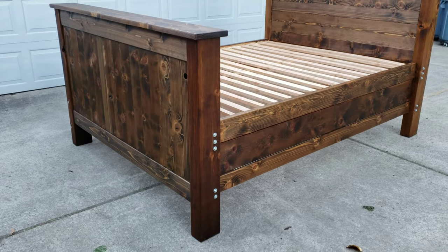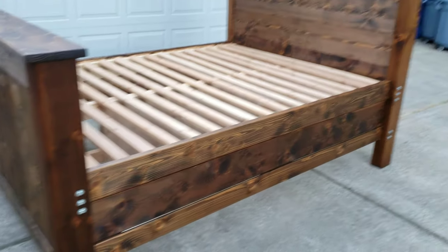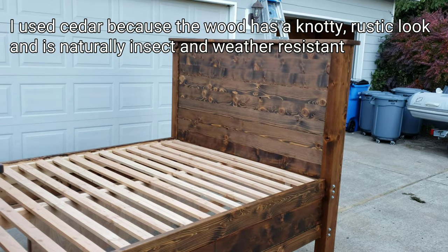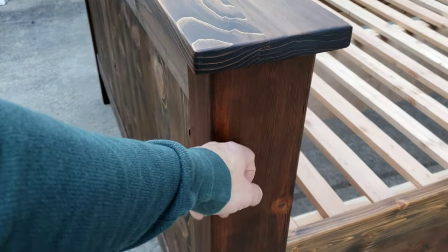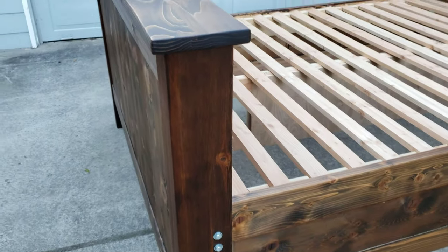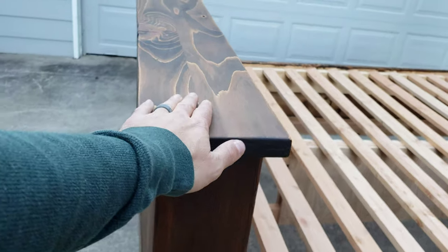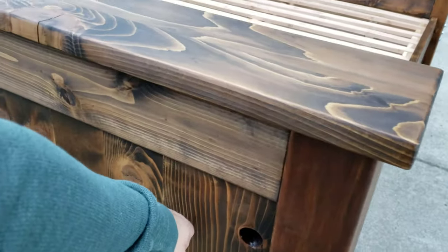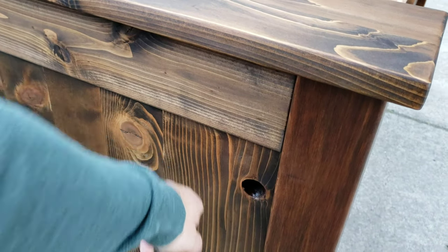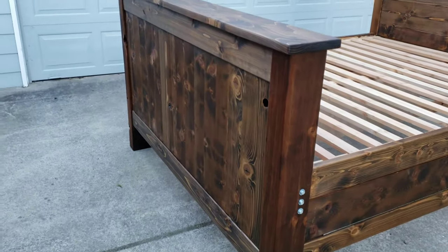The bed is made primarily of cedar. Everything that's visible is cedar. The corner legs are four by six. The tops are two by. The headboard and footboard — the big faces are about three-quarter inch.